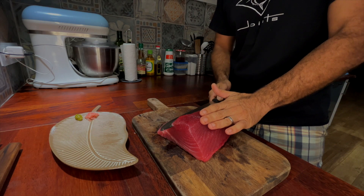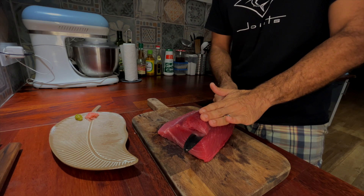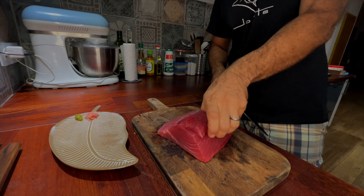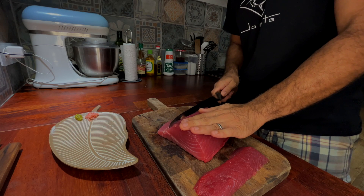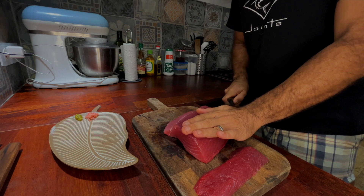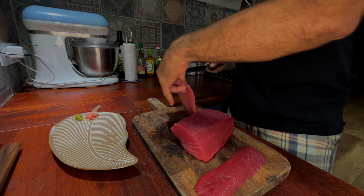I'm going to clean up this piece of fish, and then what I want to do is to cut out the part I'm going to use to make a nice tartar.